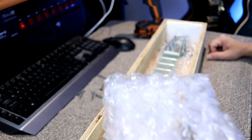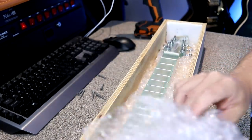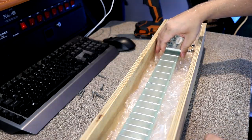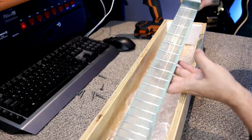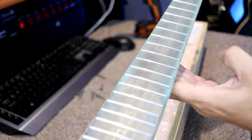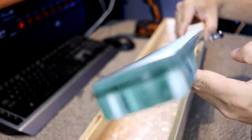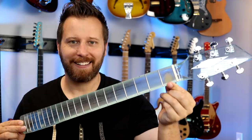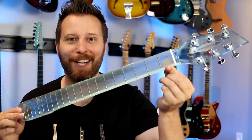Look at that, you guys. Oh my goodness. Let's pull it out. Take a closer look. Oh crap, look at that, you guys. That is insane. Let's switch camera angles and take a closer look. Here's the glass guitar neck in all its glory.